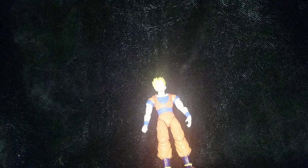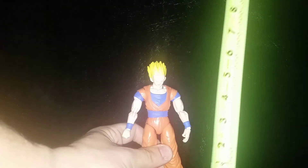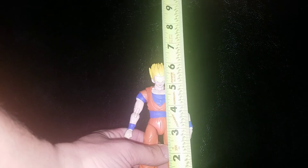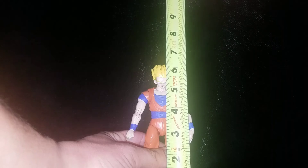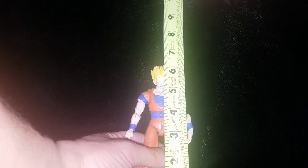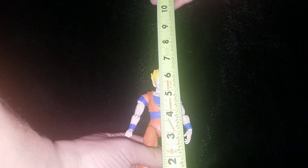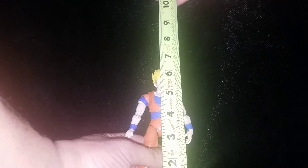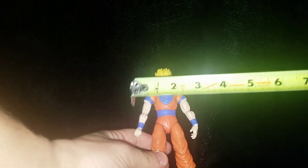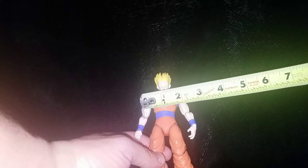Now, breaking out the measuring tape: he is to the forehead about five and a half inches, and to the top of the hair about six and five-eighths inches. From shoulder to shoulder, you've got about two and a quarter inches.